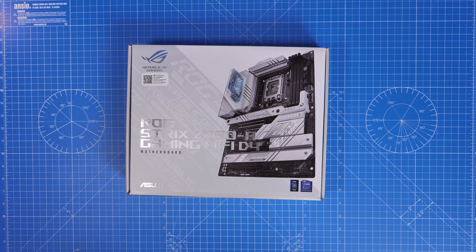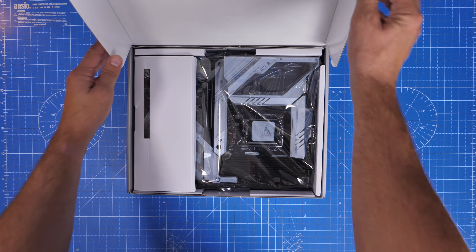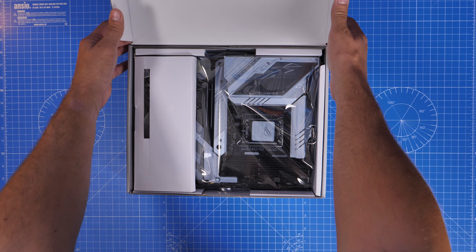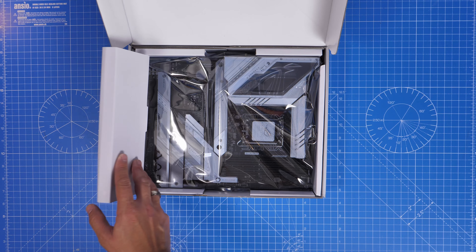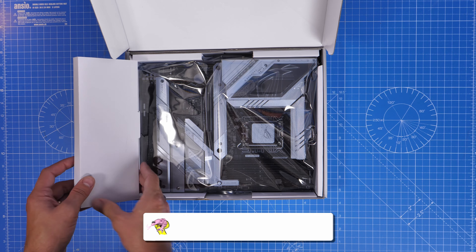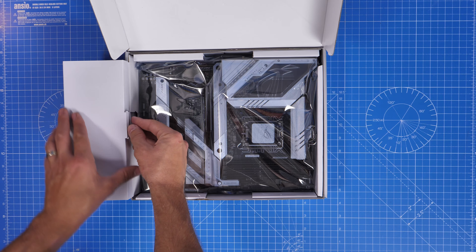Now this is a DDR4 motherboard which has D4 in its name, and that is the clue which I missed when I initially tried to set this up and tried to use DDR5 RAM in it — but that's a different story. If you watched that video, thanks for watching and thanks for coming back. My experiences with it are actually really good.